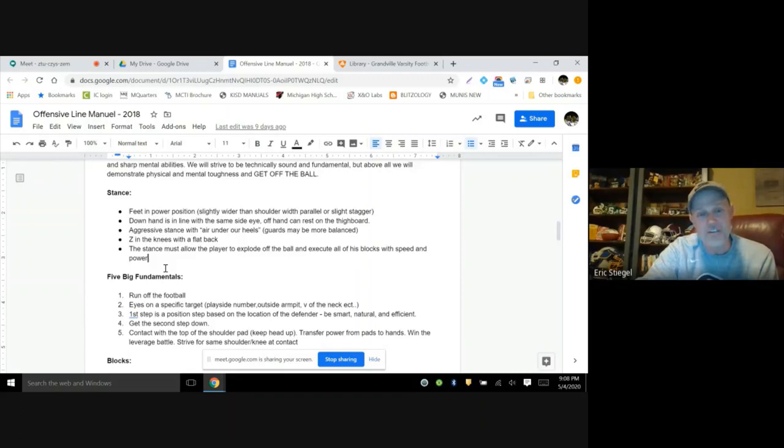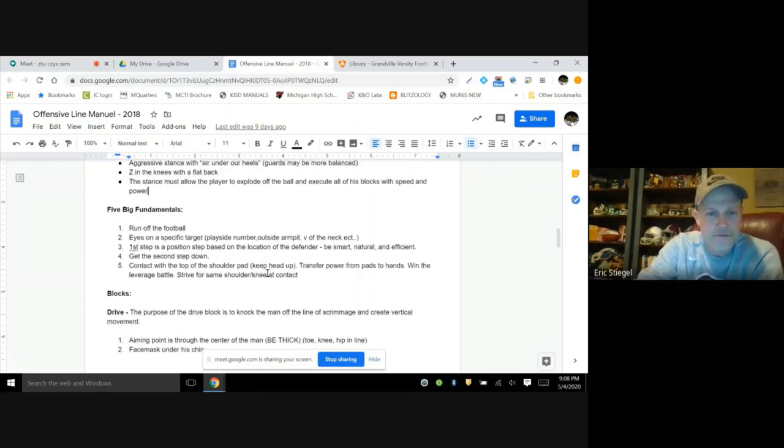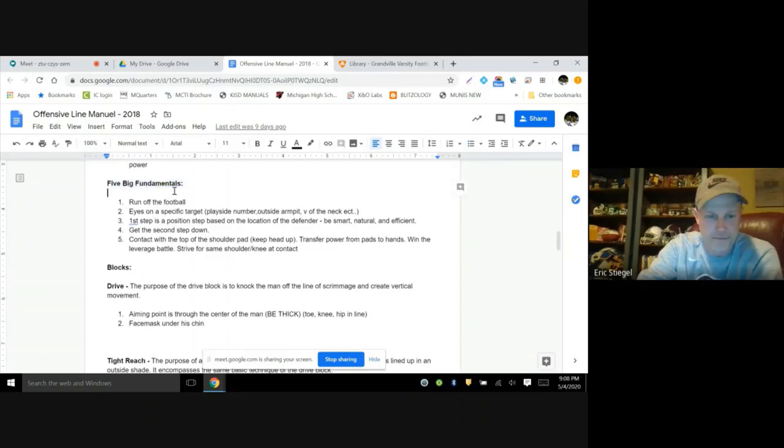Not every kid is going to look the same, so I don't try to fit every kid into one mold. The bottom line is: can the kid come off the ball and block people? If yes, we're not going to mess with it too much. For younger guys who are struggling, we'll tweak the stance — widen the feet, narrow the feet, adjust heel height — but the bottom line is if you can come off the ball and block people, we're good.